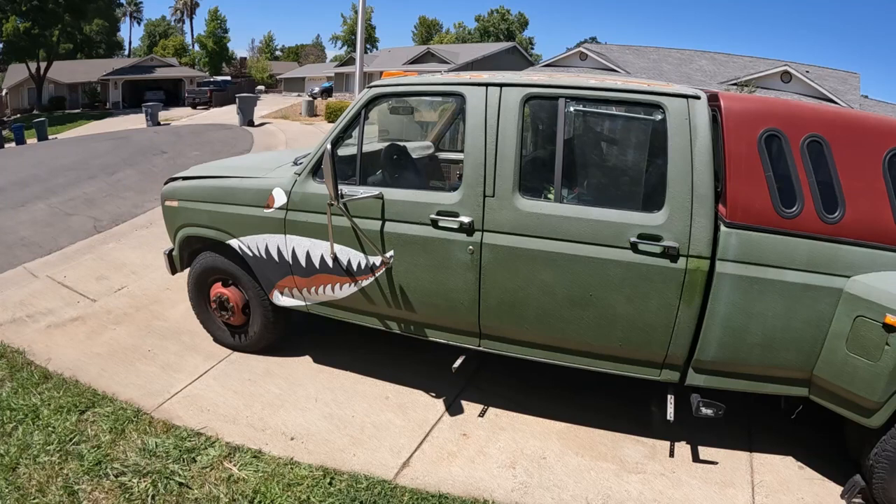What's going on everybody, Grim Repair here. Today I'm going to show you how to change out the rear brake shoes, bearings, and seals on the back of a full floater dually Ford F350. This is a Sterling 10.25 rear end.